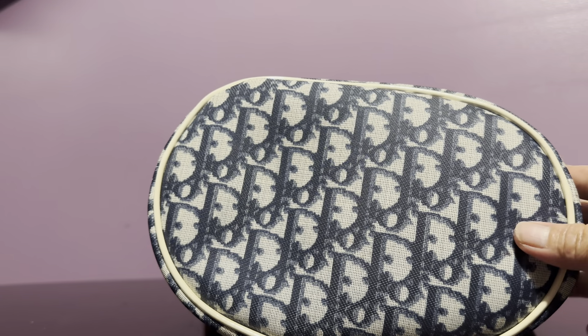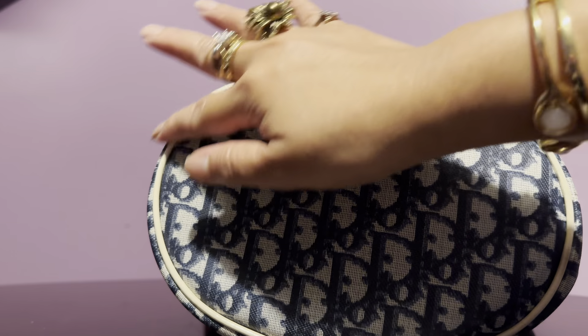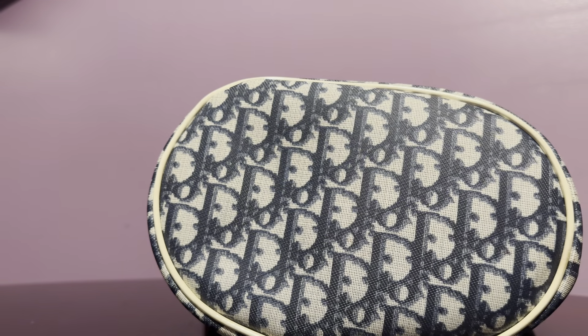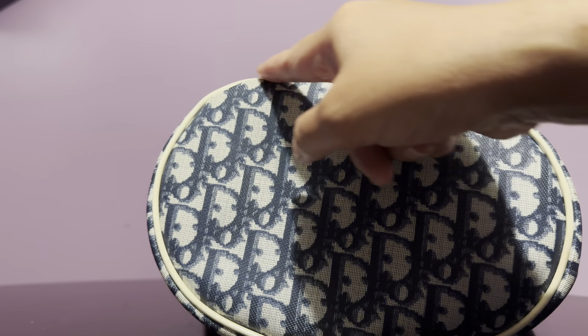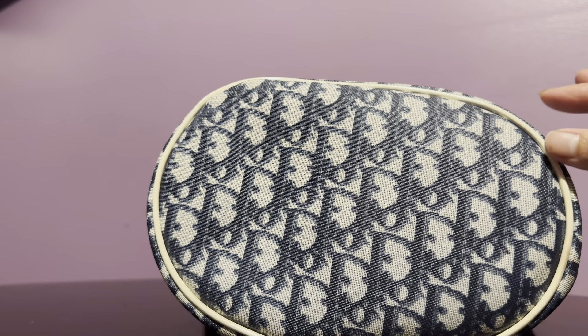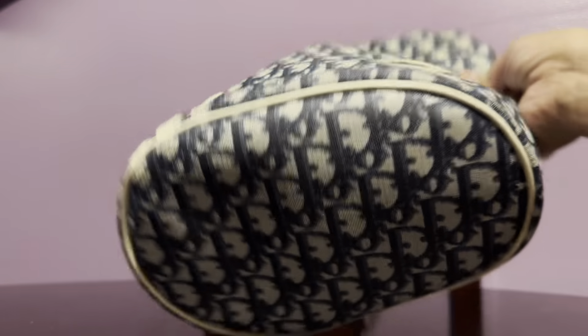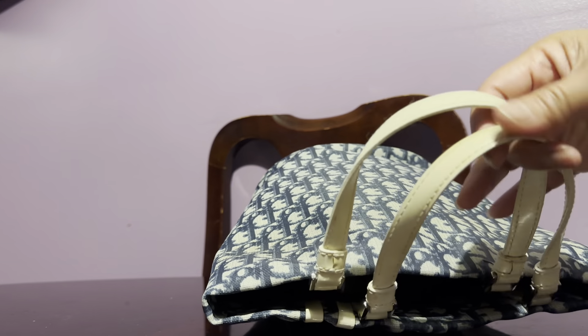As you can see, it has rolled piping. Normally on this kind of Dior handbag, the wear would always be on the lining — sometimes they call it degradation. I've had some of my Diors repaired by my local cobbler, replaced with just another patent leather. And this one has double straps.